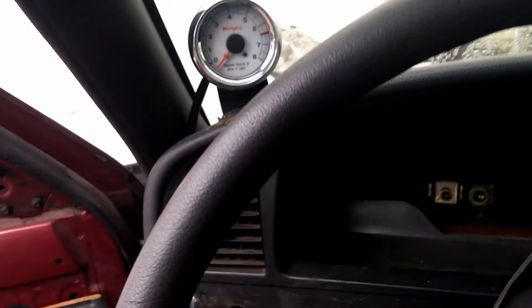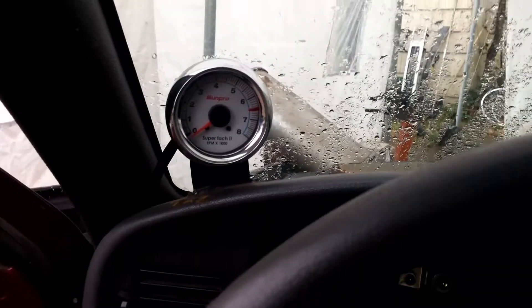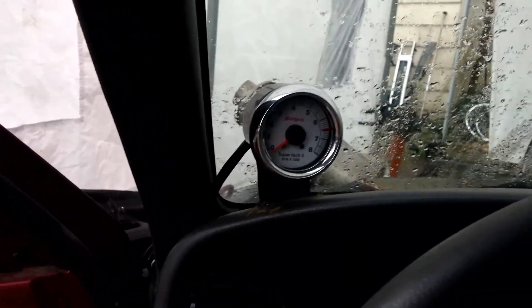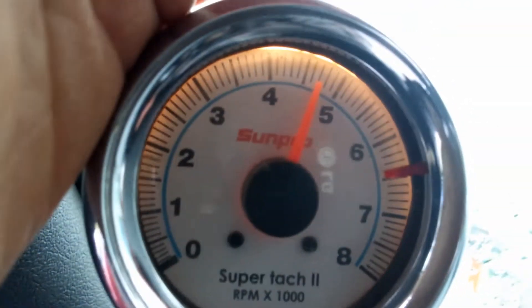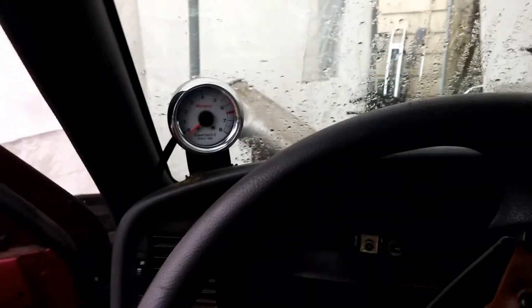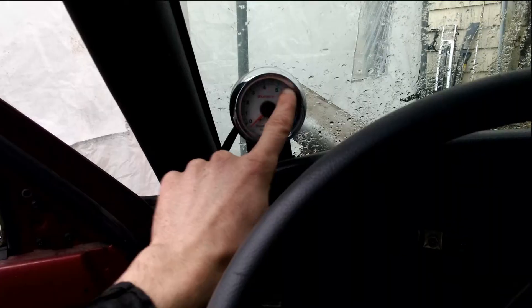In theory, as soon as I turn the key on the light should illuminate. Now, you have to remember this is an 8,000 RPM tach — I bought it for my four-cylinder — and obviously that's no four-cylinder, so it's bound to be off by a little bit.